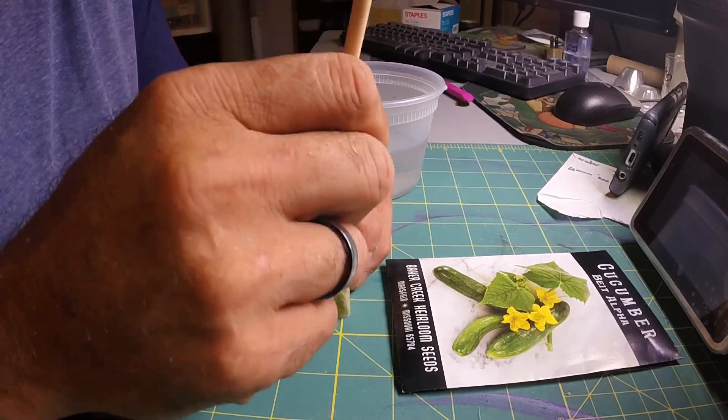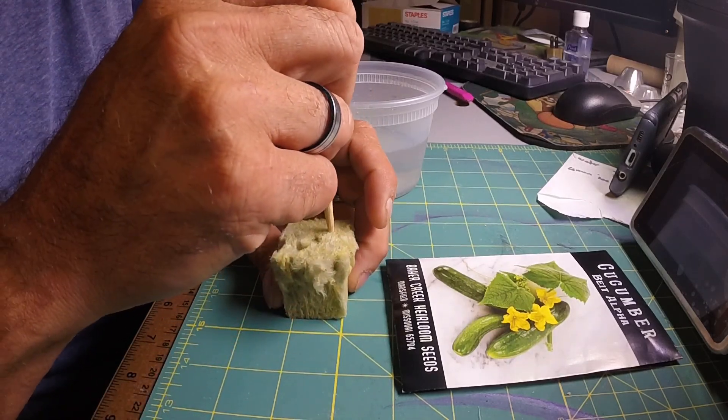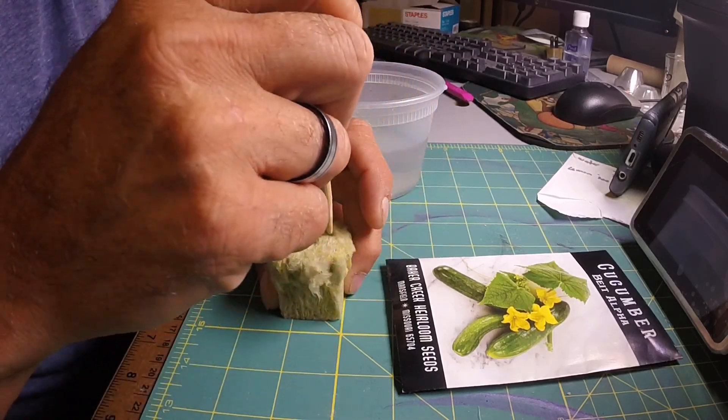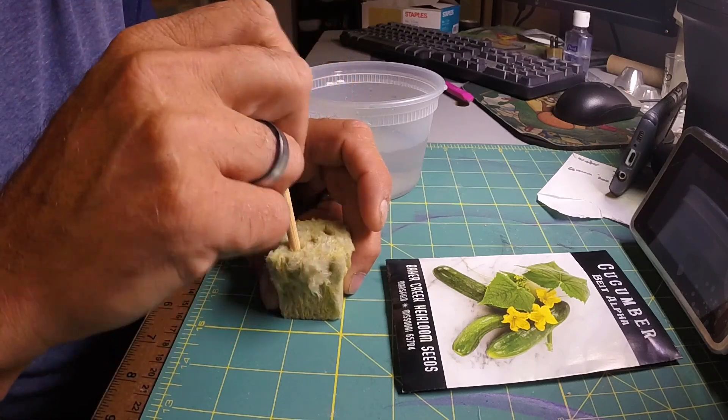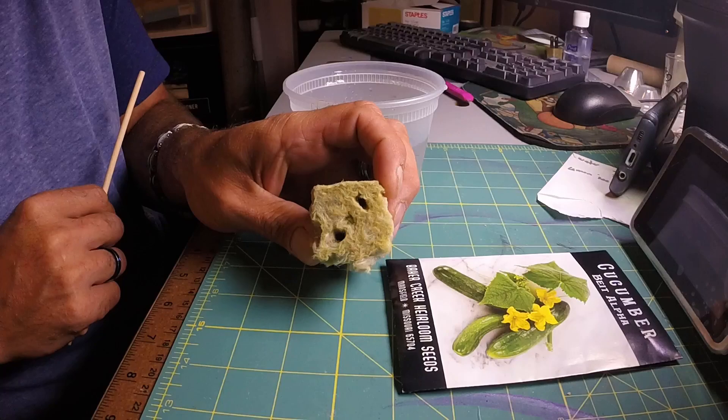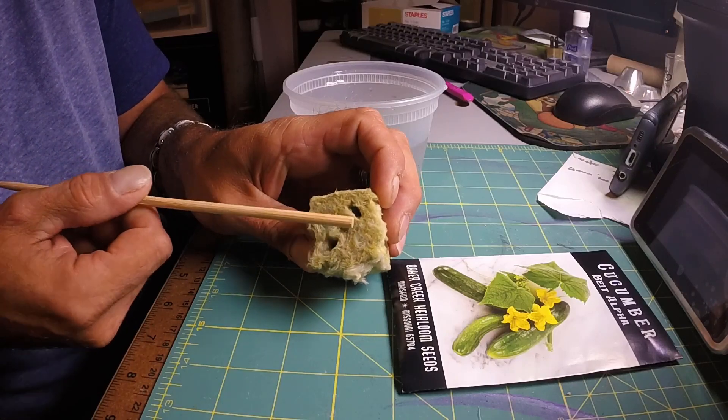I take a rockwool cube and I'm going to put two seeds in it. I make two holes — I don't use the one in the center, just because I want it to be easier to separate later. So I make my two holes, just like that. There are technically three holes now but I'm only going to use the two outside ones.